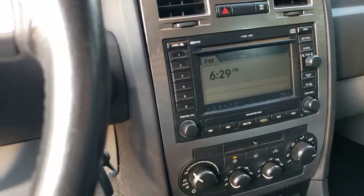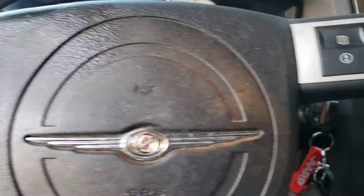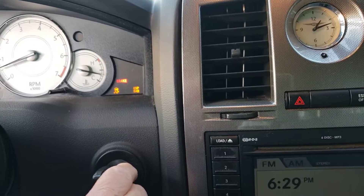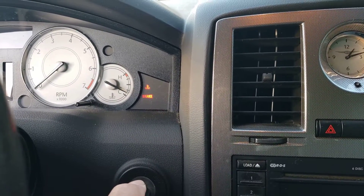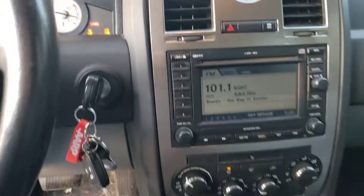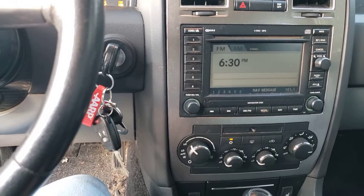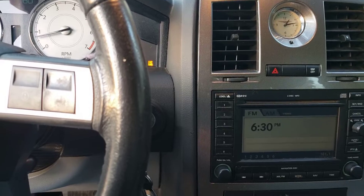The car is running — look at the RPMs. I've got the AC on low, the radio on, and the headlights on. Look at the lights over here — they're nice and bright, so the battery is on right now. You could use it just like a regular car: shut it off, start it right up, drive it, run it just like a normal car.